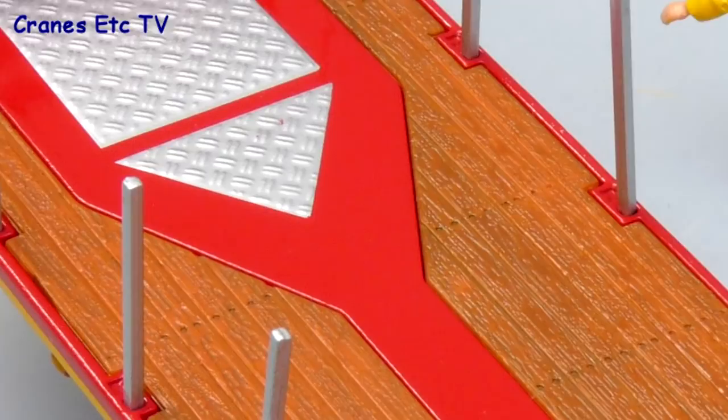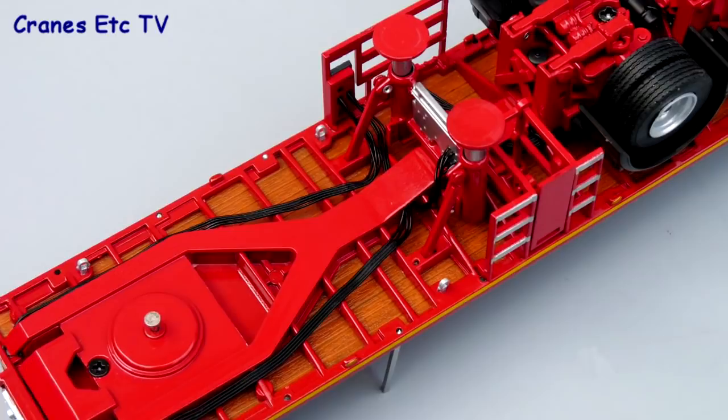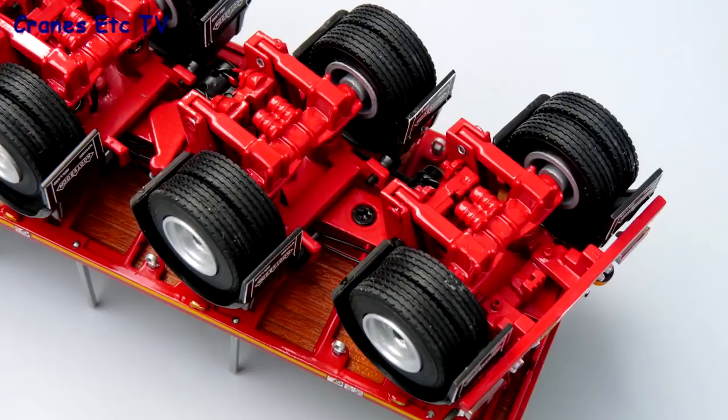The detail underneath is very good with plenty of air lines and cables. The landing legs have nice smooth cylinders, and at the back the trailer axles are all fully detailed too.